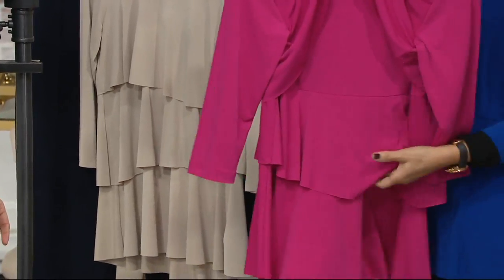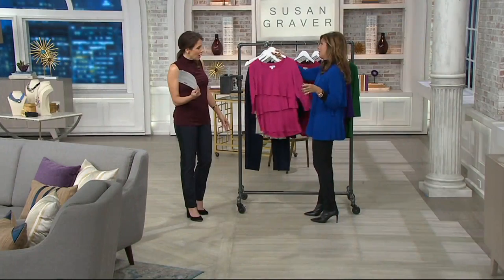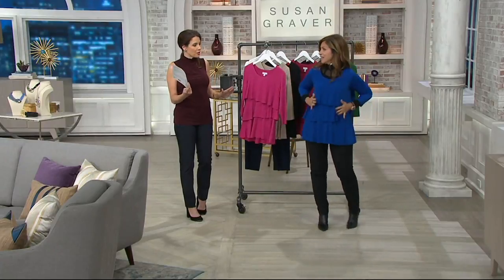And then it's almost like a peplum — just that little peplum that shapes you. It's really super good. This is one of the most flattering tops that I think Susan's ever come up with.